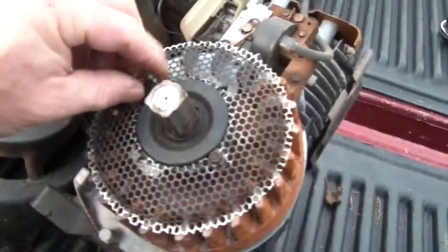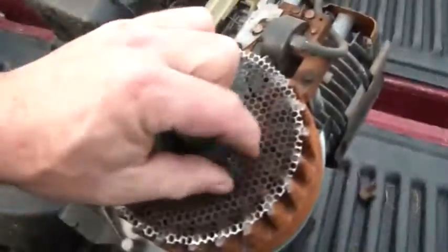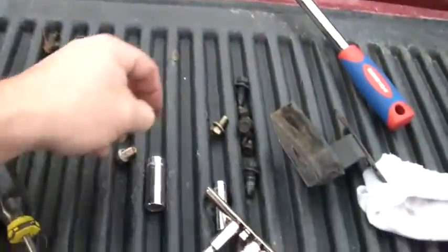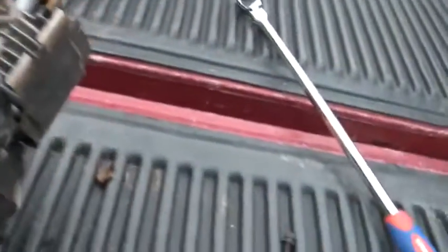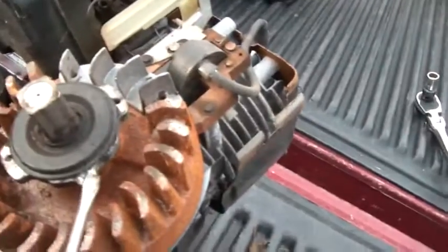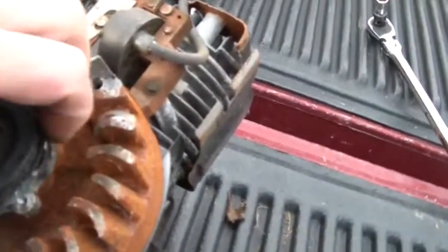You have to take the screen off to get to the clutch — the starting clutch isn't working. Screen's off now. I already pre-loosened this, but you kind of have to pry it off, get underneath, pry it up, and just pull it off.